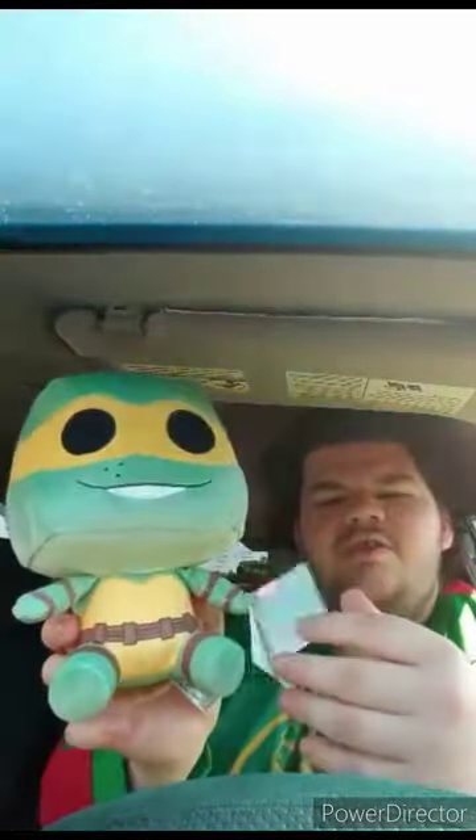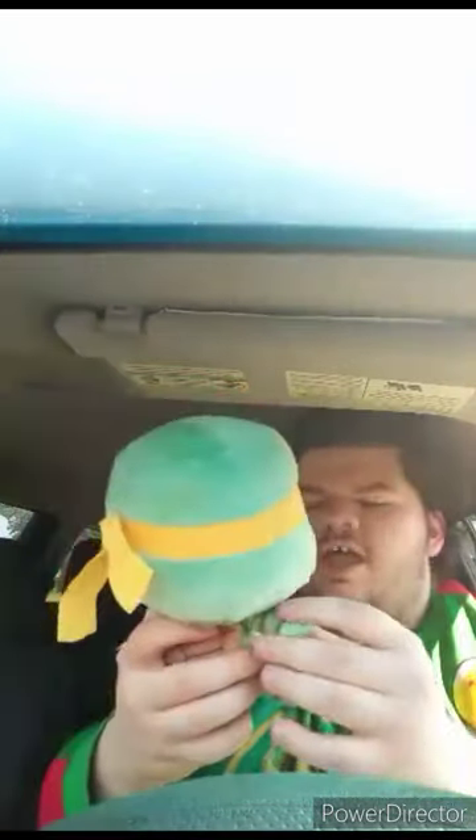This is the plushie you originally were supposed to see me unbox two days ago but never got the chance. It's the Funko Teenage Mutant Ninja Turtles Michelangelo plush. I also got another thing that's pretty cool — it's sold at Walmart. This is from Mutant Mayhem — the Teenage Mutant Ninja Turtles Mutant Mayhem Sewer Shredders by Funrise.